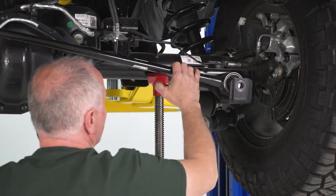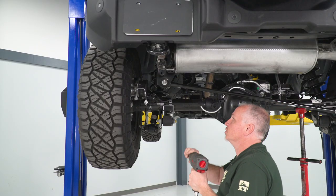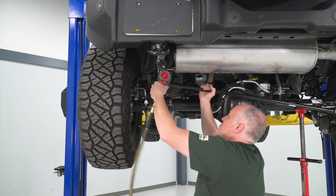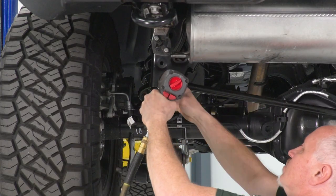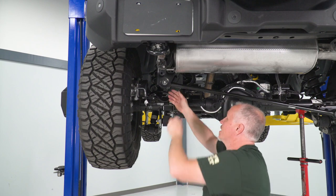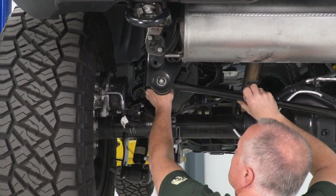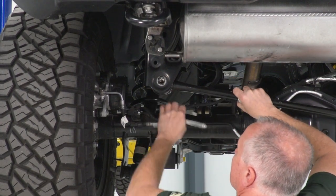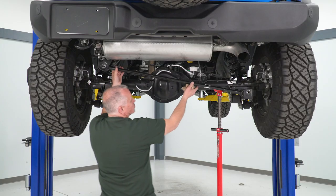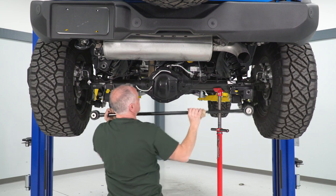Now that we have this one removed, we're gonna go up here and take the other one out. We're gonna take our 24-millimeter on our half-inch gun and get on this one, remove that. Once we have that out, I'm gonna be able to pull this bolt out. Now we'll be able to remove our track bar — I'm just going to pop it up and lift it out of the way.